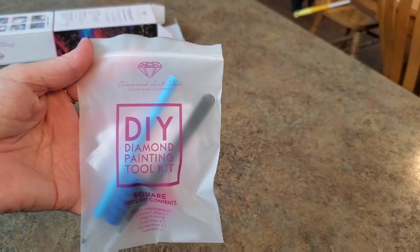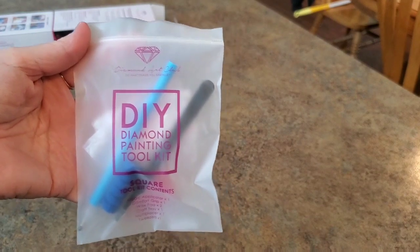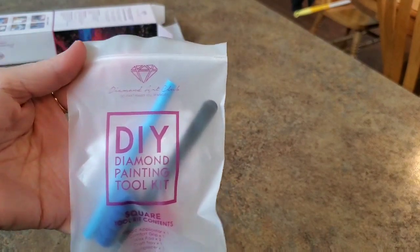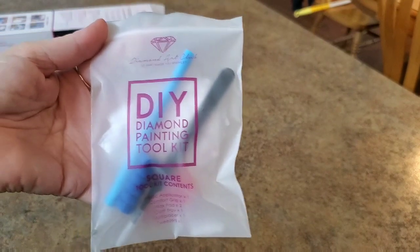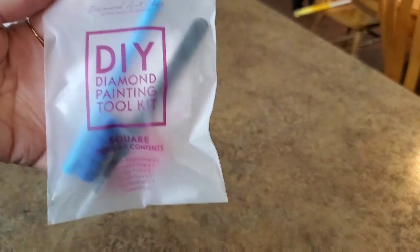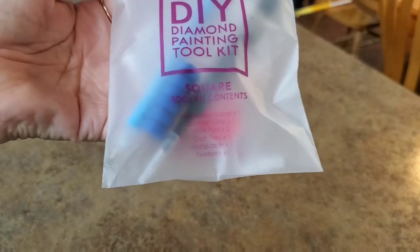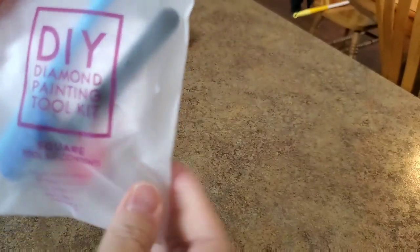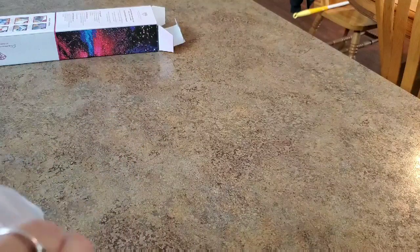Guess what — there was a tool kit! I got so excited by that picture and looking at her drills and all her beauty that I didn't even realize I hadn't shown the tool kit. It was stuck in the bottom of the box. It's a square Diamond Art Club tool kit, so it comes with your standard square Diamond Art Club tools.